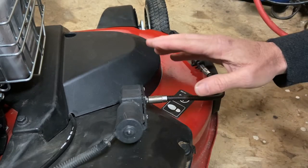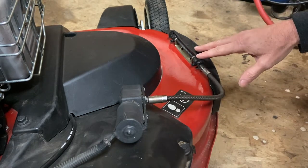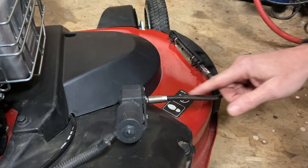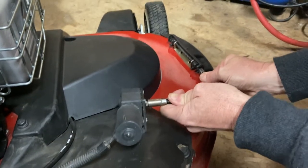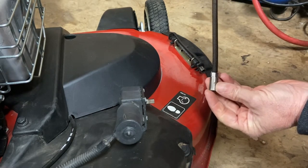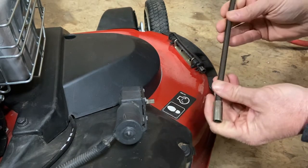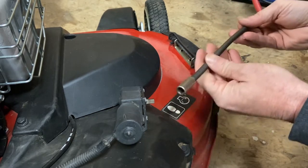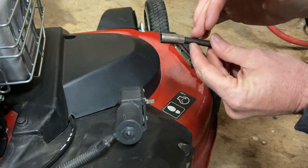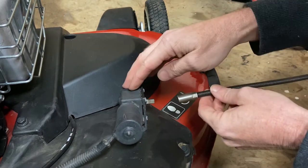We ended Part 2 at the motor, so now we're going from the electrical side to the mechanical side. What I did to connect the motor to the flap was use a flexible socket extension — it's a quarter-inch adapter, and this one is 10 inches. You can get them online, at hardware stores, or automotive stores in different sizes.